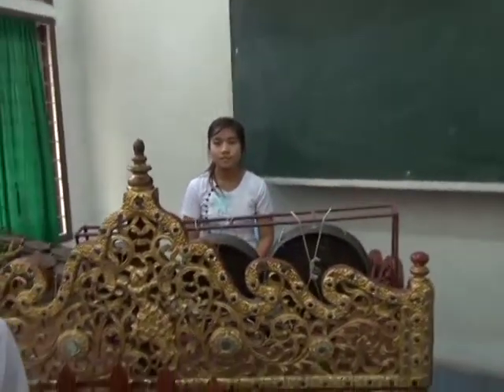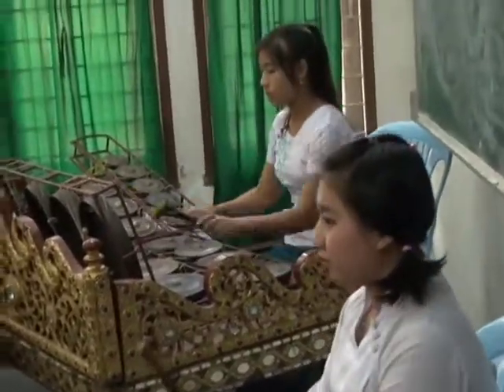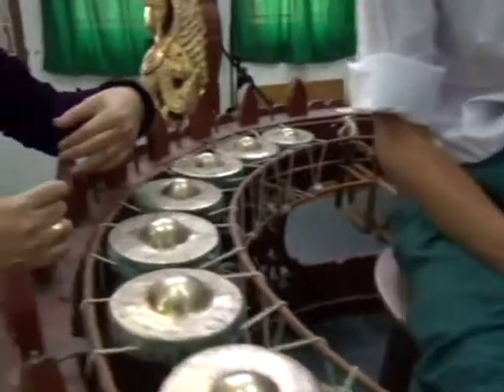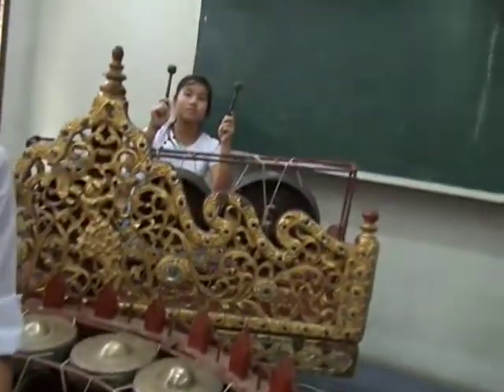The next instrument is the Maa. In Myanmar language it is called Maa, and it is made of gongs. The other instruments include various sizes, with 17 or 18 gongs included. There is a plate behind the striking stick, and the striking stick is different from the others — wooden and covered with cloth.